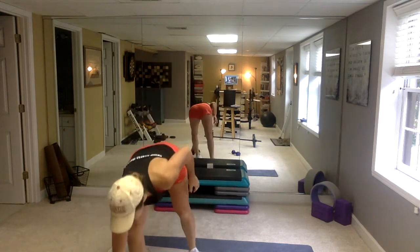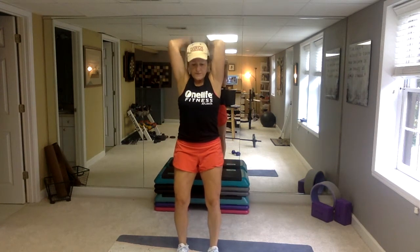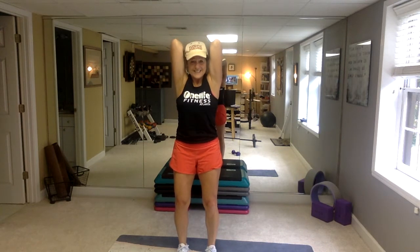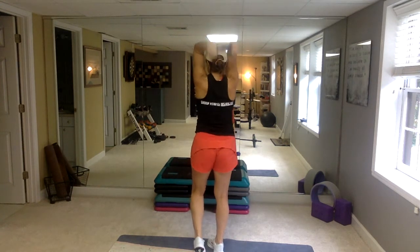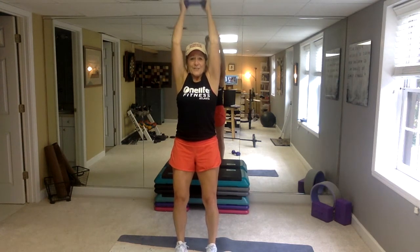Tricep overhead extensions — pick up your weight, go. Keep the abs in, knees soft, shoulders back, elbows forward. Lift your chest, brace that core. All the way down, all the way down. You got this. Come on, we're so close — last one. Come on down.